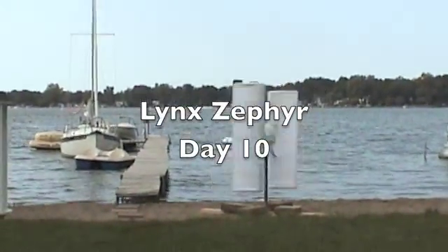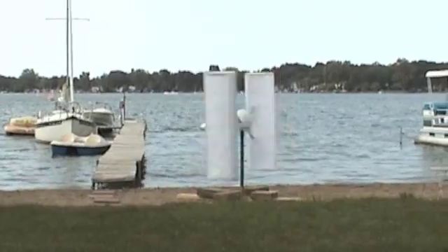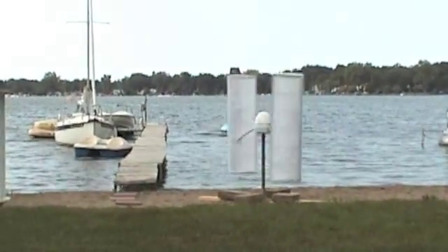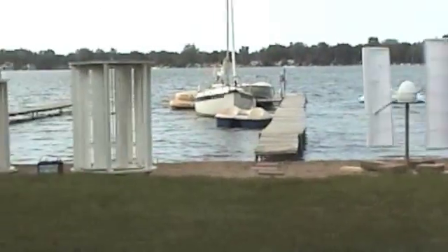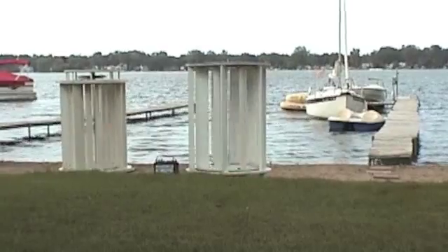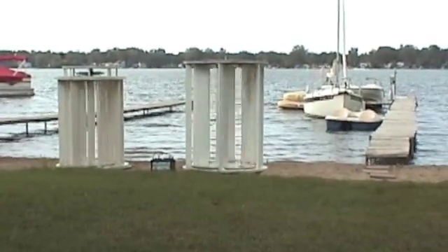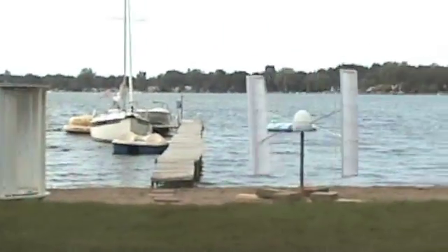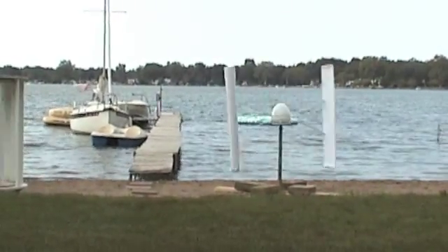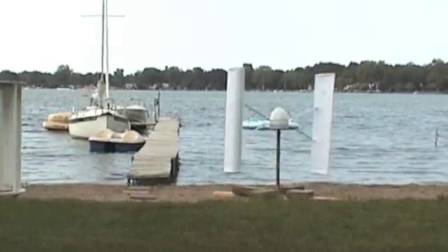We've got about a three to five mile an hour wind. Here you can see pretty clearly the difference between a lift and a drag turbine. Those turbines are turning at about 20 rpm and this one is turning at about 50-60 rpm — it's about twice as fast.